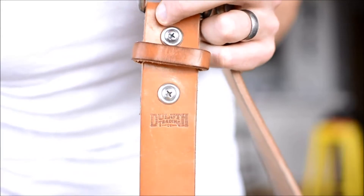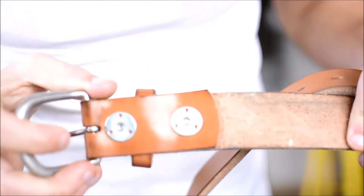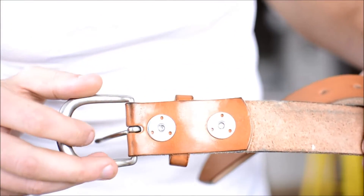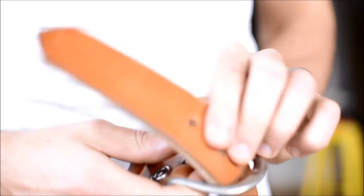The only branding is a small Duluth Trading Company logo debossed into the face of the belt that eventually gets covered up once you put it on. These two rivnuts attach the solid brass buckle. I kind of wish there was an actual brass version of this belt, but I guess you could polish the nickel off as well.